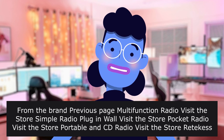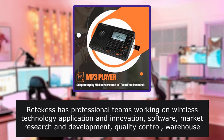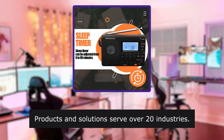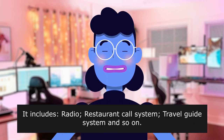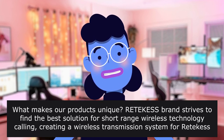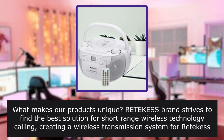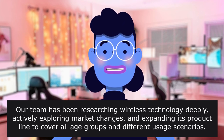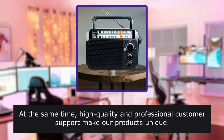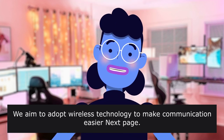Retix has been innovating and working hard in the field of wireless communication technology for more than 10 years. Retix has professional teams working on wireless technology application and innovation. Products and solutions serve over 20 industries, including radio, restaurant call systems, travel guide systems, and more. Their ETEKESS brand strives to find the best solution for short-range wireless technology, creating a wireless transmission system for Retix products and services. High quality and professional customer support make their products unique, and they aim to adopt wireless technology to make communication easier.